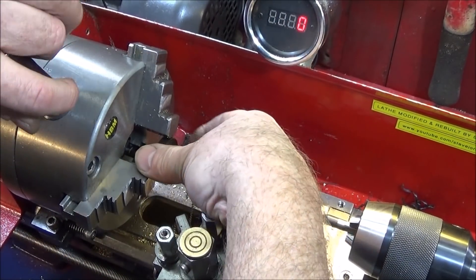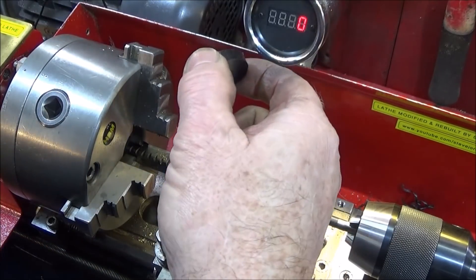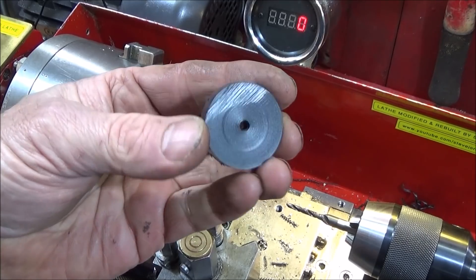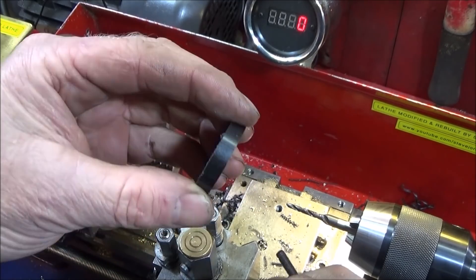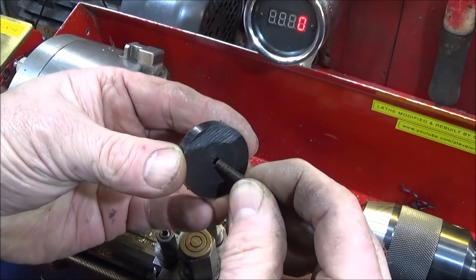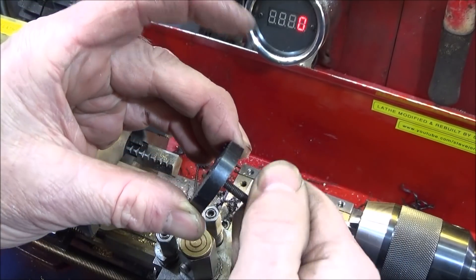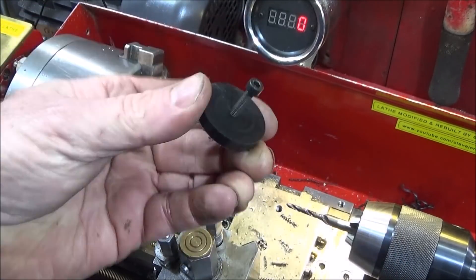If you had a whole batch of those discs to do, that would actually cut out the use of the core drill first — so it eliminates one tool and speeds up the whole process. Like I said, it's the smaller ones that are excellent for this type of work.